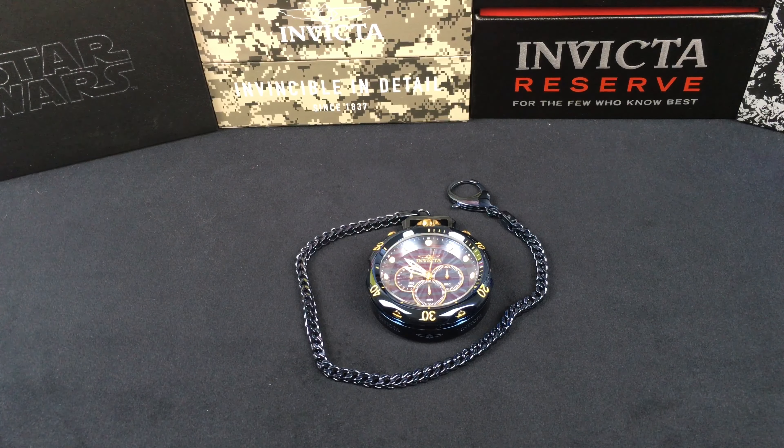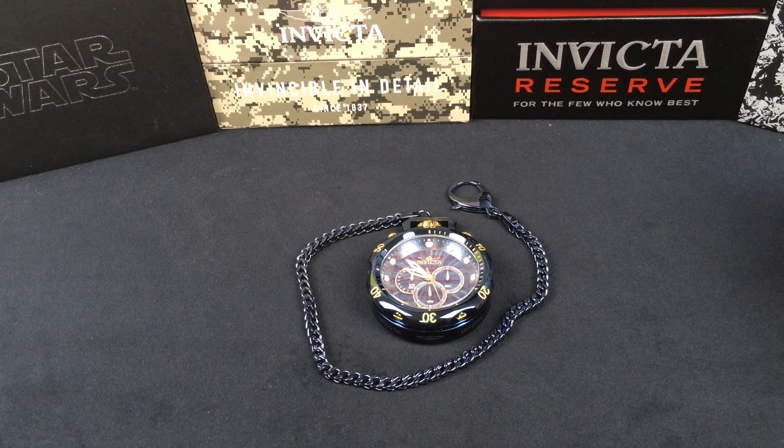Here we are on the bench. This is the Venom pocket watch, model 34696. It is 58 millimeters, has a mineral crystal, and water resistance of 10 atmospheres — 100 meters, 330 feet. This is a TMI VD55 quartz chronograph running the SR920SW battery, approximately four years of battery life, with a time deviation of plus or minus 20 seconds per month.